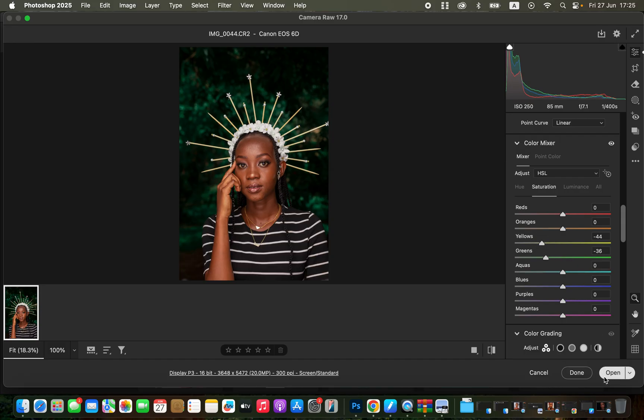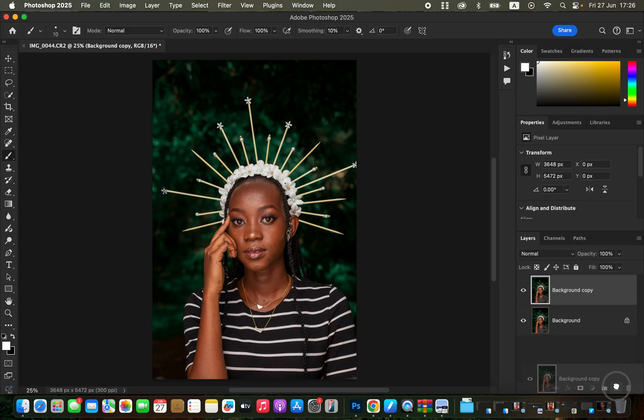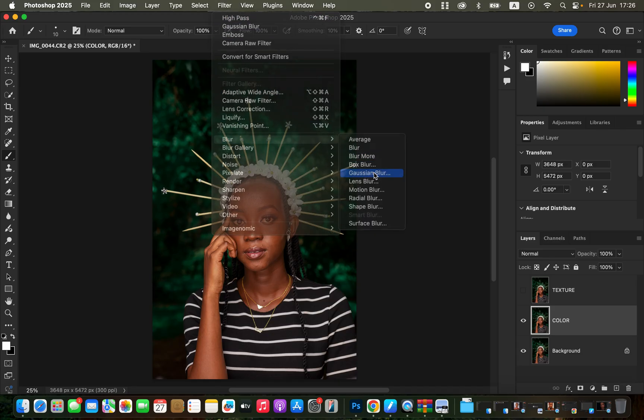Once done, click Open to open the image in Photoshop for skin retouching and color grading. Duplicate the background layer twice, renaming one 'color' and the other 'texture'. For frequency separation, select the color layer, turn off the texture layer, and go to Filter > Blur > Gaussian Blur.